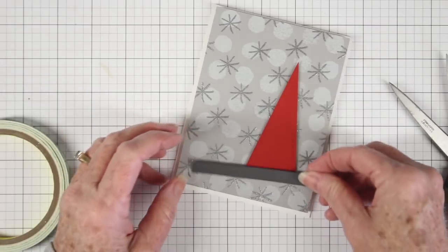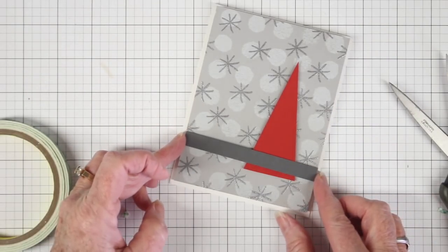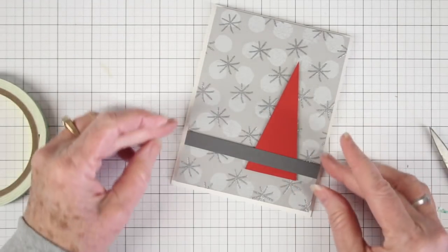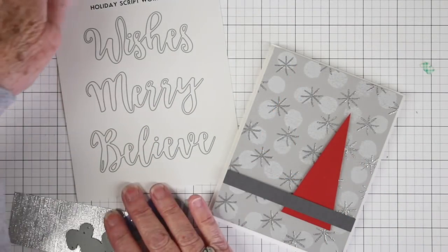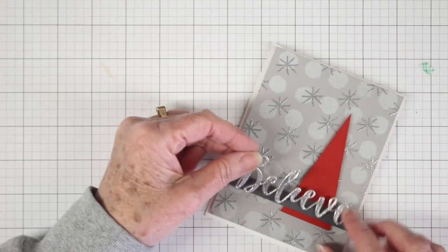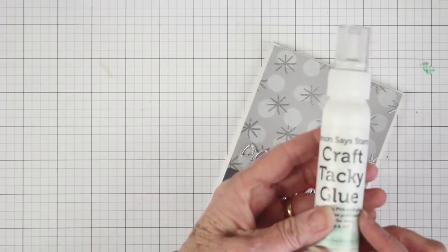I've also trimmed up about a half an inch by four and a quarter piece of slate cardstock and I will set this just on top of the tree. To lift this up I am putting some foam tape on each side of that strip so it straddles the tree. I have die cut 'believe' from the Altenew holiday script words, using my favorite silver silk paper from Tonic — if you cut that about three times and stack them up with some glue it gives you almost a chipboard effect.